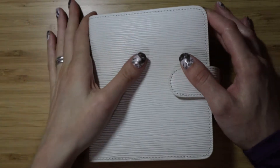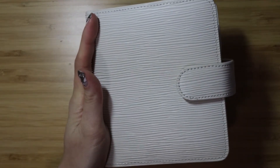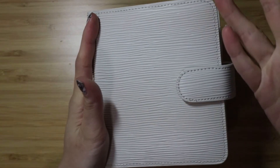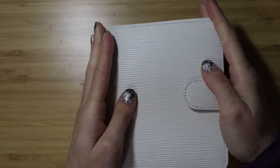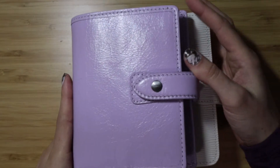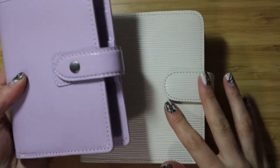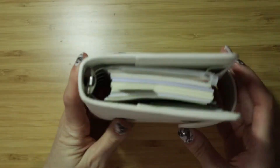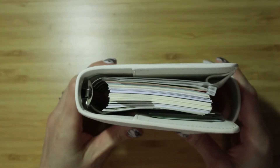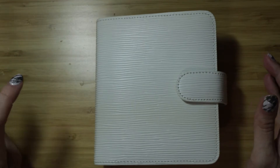My first impressions are that this planner is super stiff. When I opened it, it came all stuffed with some foam in here to keep the structure. This is a little bit wider than the Filofax pocket — you can see just a little bit. And the rings are bigger too. I believe this is like a one-inch ring in the Filofax, and this is like a one-and-a-half-inch ring in the pocket planner — don't quote me, but that's just what I think.